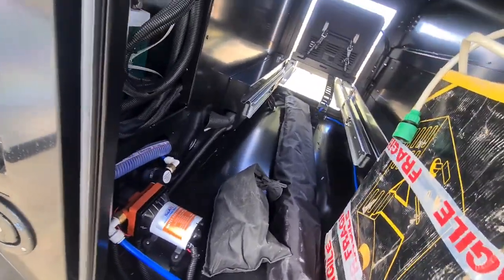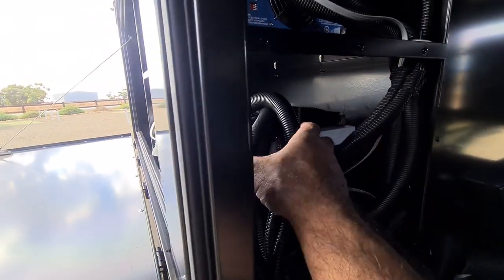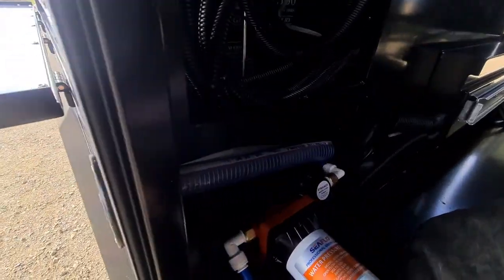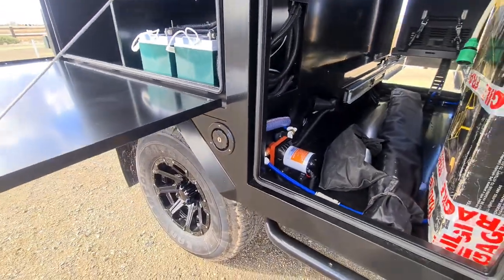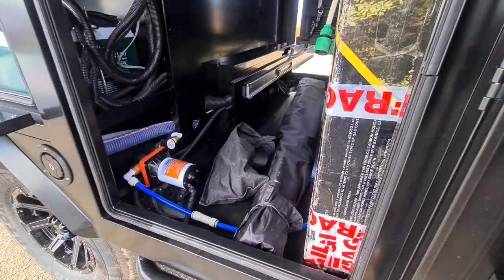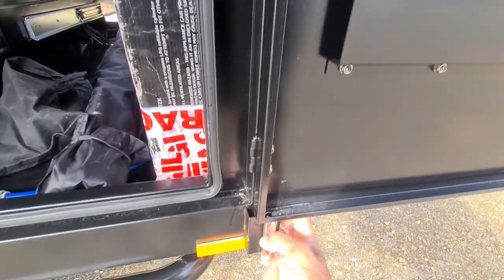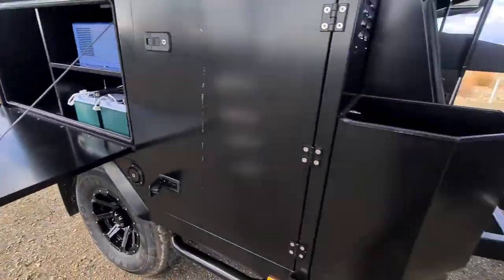There's a bit more on the inverter — mind you, all the leads are covered with conduit. The water tank here — that's your filler. I believe it's 150 or 200 liters thereabouts — it's a big tank for a little trailer. It's got a locking pin here to lock it open.